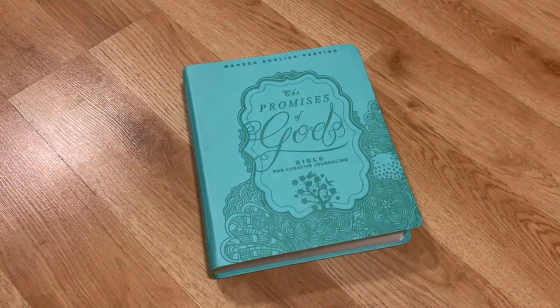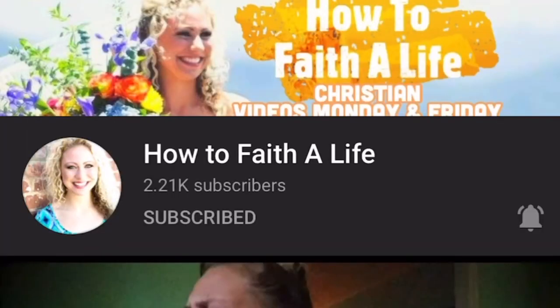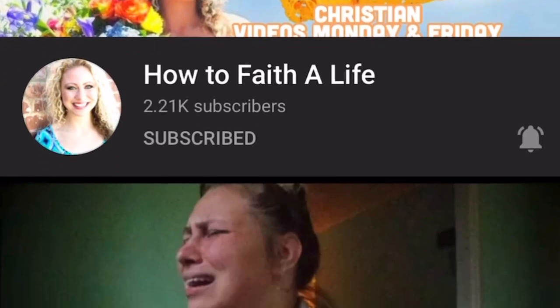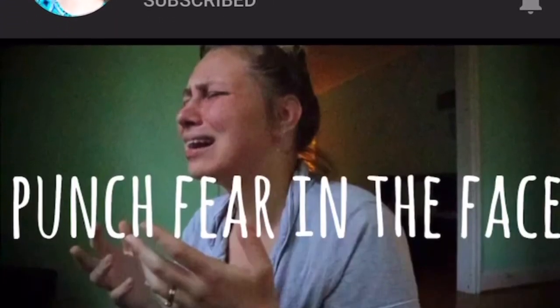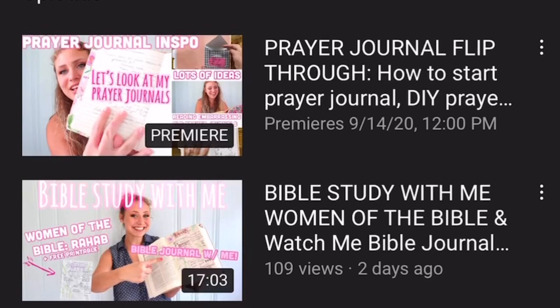Welcome to Staying Kingdom-Minded Girls, and today I'm so excited. I have an amazing video for you. This is a collab video with my great friend Faith on how to faith a life, and I have placed a link to her prayer journal video in my description box below, so check her out next and tell her Amanda sent you.